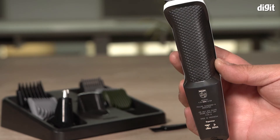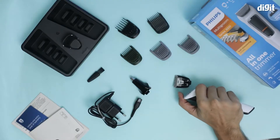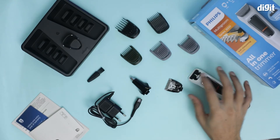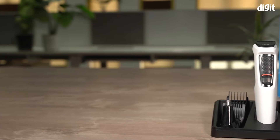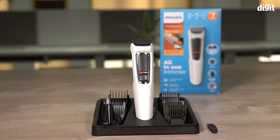you're using it. This can be washed under the tap — all you have to do is remove the head. The head can be washed; you should not be pouring water on the body, but the head definitely can be washed. Those are some of the key features of the Philips Multi-Groom Series 3000 7-in-1 grooming kit.